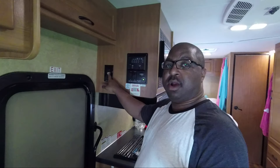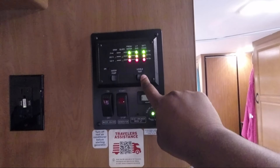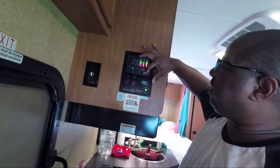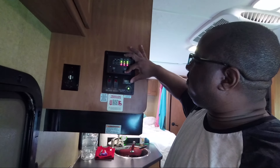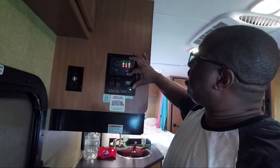There are some more outlets and USB plugs. The control panel lets you test the waters and systems. You can see that our gray water is empty, our black water is empty, and the fresh water is full — that's the tank on the outside for fresh water when you're boondocking.